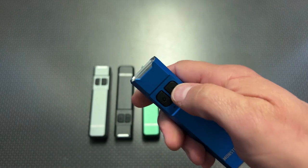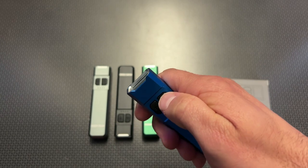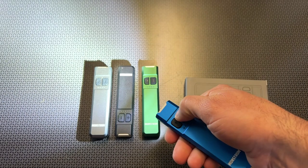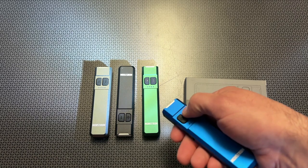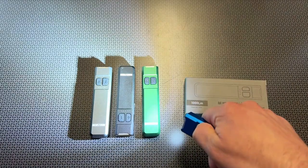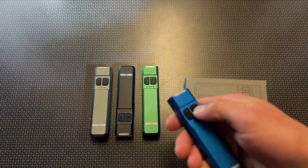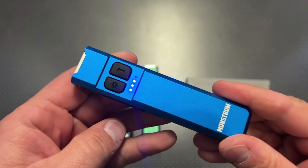This also has a strobe feature — if you triple-click the light, it instantly strobes. Double-click turns it on, and then you can hold it down to cycle through the modes: low, medium, and high. There are a lot of variations to that so you can get it set up specifically for whatever lighting condition you want.